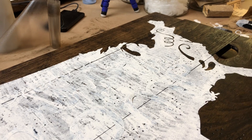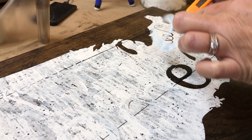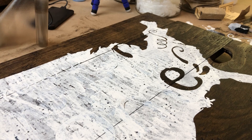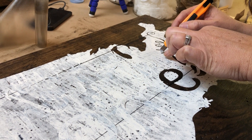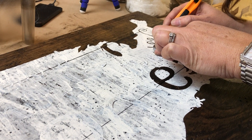You guys ready? One piece! Woo! There we go! Okay, you guys, so we'll show you what it looked like in just a little bit. But we're going to peel the rest of the stencil off.